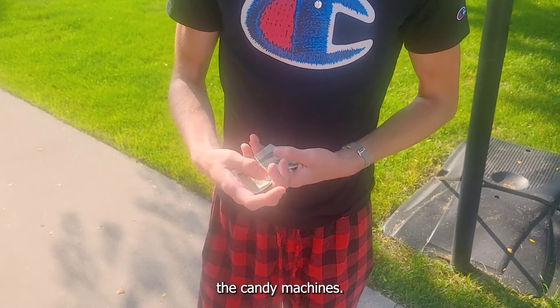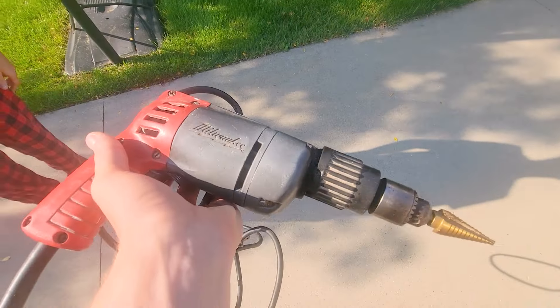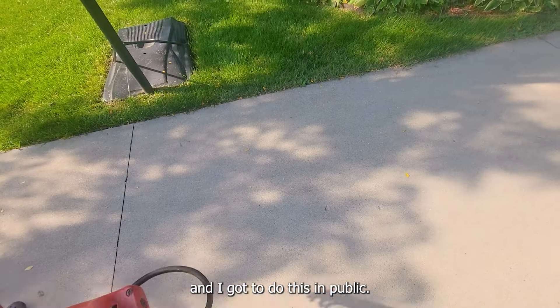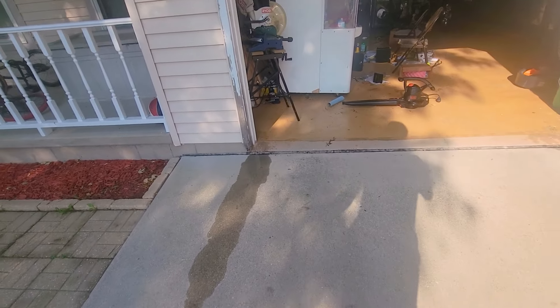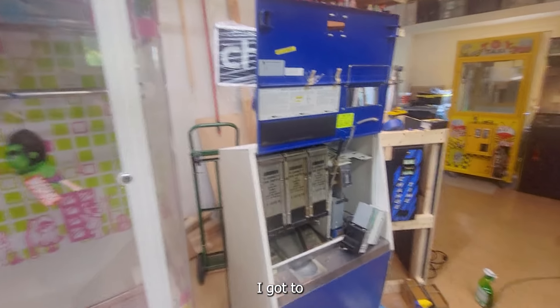Yeah, that's from when we sold the painting machines. I gotta do this and I gotta do it in public. Alright, I thought I'd make a quick little snippet here showing the machines I got.